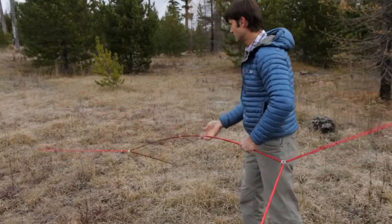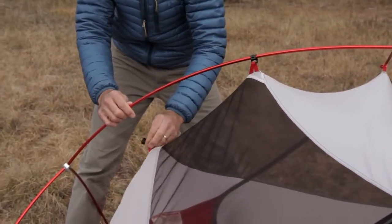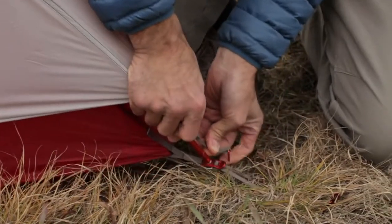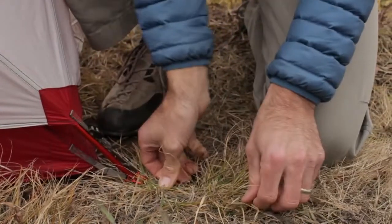The freestanding tent is easy to set up with its unified Hub system with DAC featherlight poles. One of our goals with this tent was to make it as easy as possible to set up. That's why we used color-coded webbing on the rainfly and the stake loops, making it really easy to orient the rainfly to the tent.